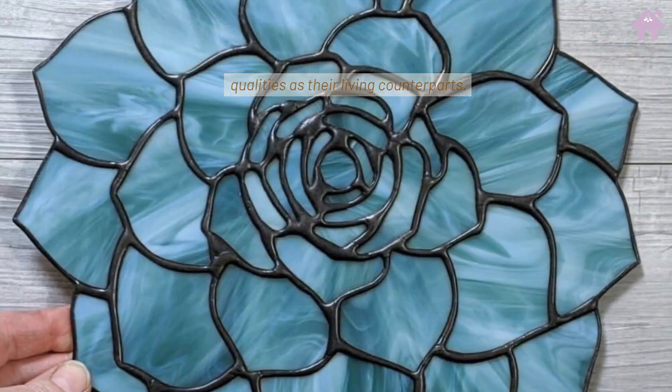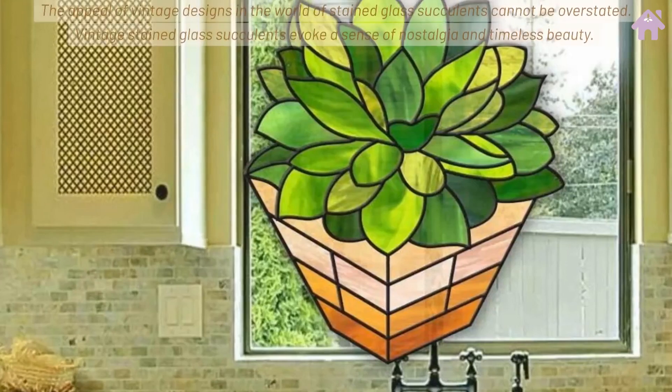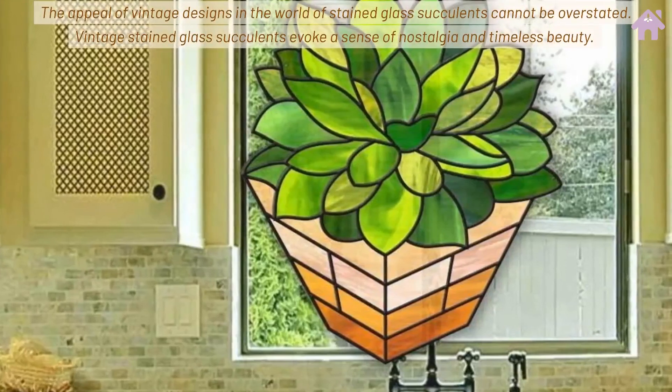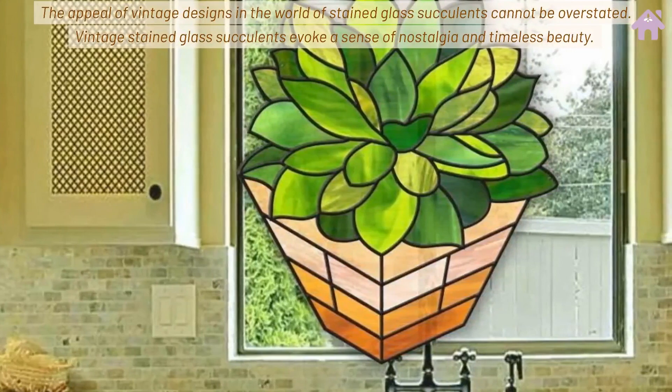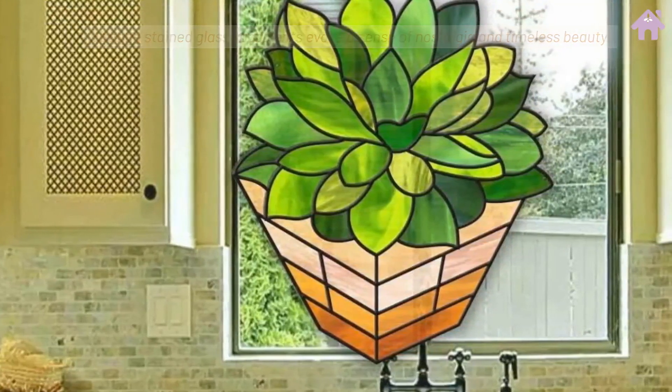They also provide the same air purifying qualities as their living counterparts. The appeal of vintage designs in the world of stained glass succulents cannot be overstated — vintage stained glass succulents evoke a sense of nostalgia and timeless beauty.